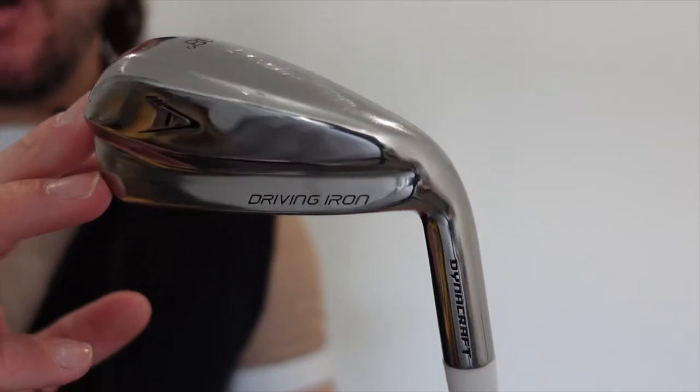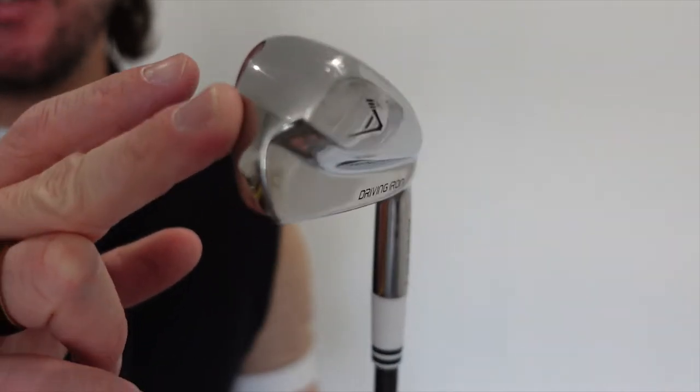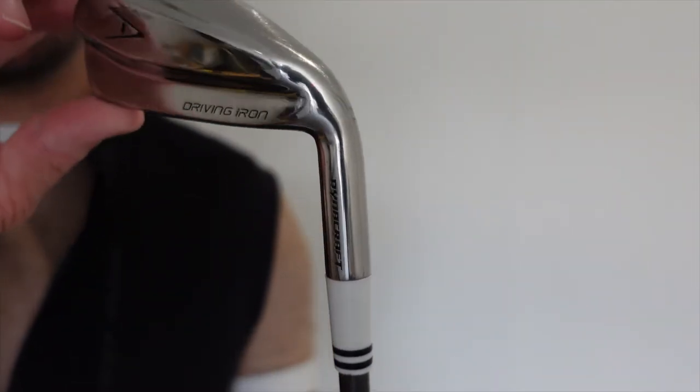Next up is my absolute favourite club — the one I use all the time off the tee and my absolute go-to — and that is my 2-iron. It is a Dynacraft driving iron, and I have it in 18 degrees of loft. I really love this club, as I can get ultimate distance from it at around 200 yards normally, and it just feels really easy to hit off the tee.